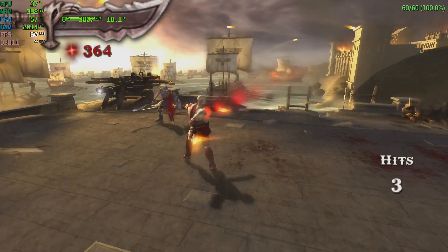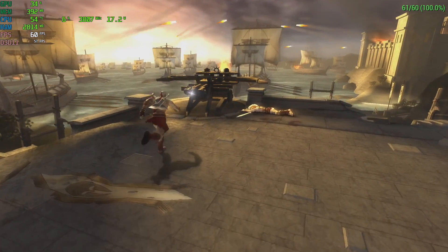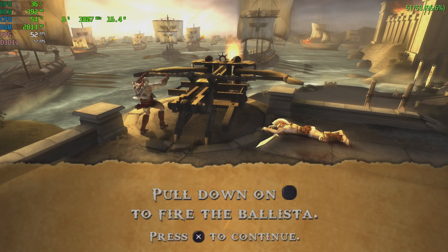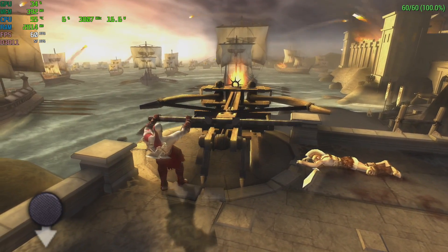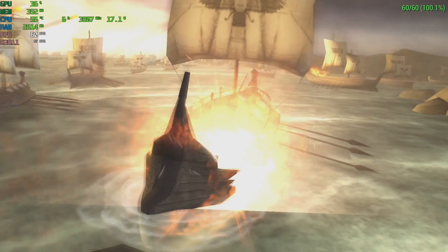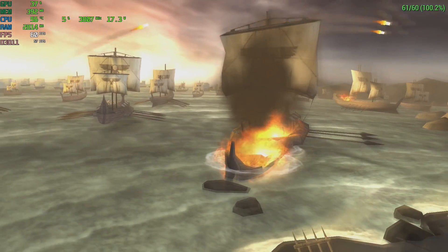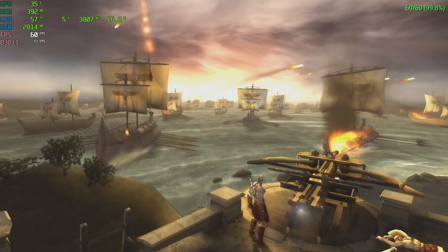If you're a regular viewer of the channel, you knew emulation testing was coming. This is PPSSPP running God of War: Chains of Olympus at 1-to-1 resolution with no speed hacks — the only change I made was enabling the FPS counter. This thing will handle pretty much any PSP game at full speed.